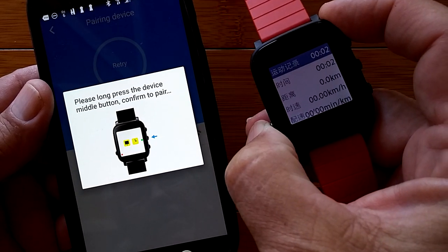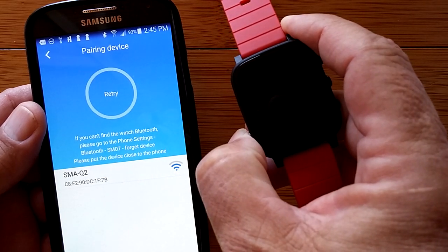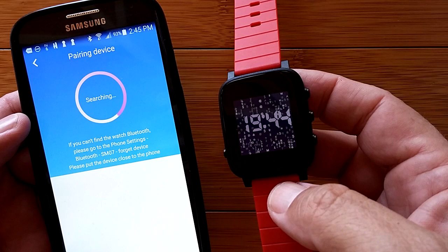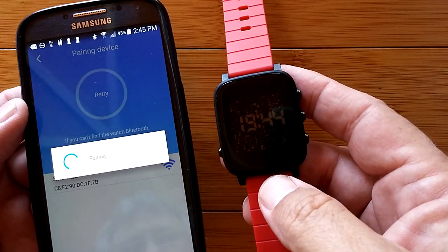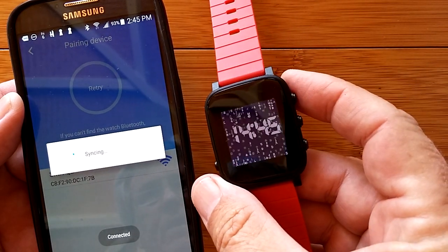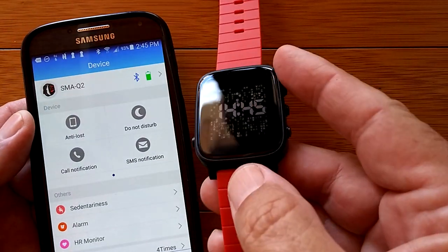There it is. I'm just going to touch it and pair it. Please long press the device middle button to confirm pair. That lit the screen up, so let's try again. Long press middle button to confirm. It might be stuck in a mode. I'm going to press the outside button and turn it off. There we go — we've turned it off. Now let's turn it back on. It says SMA very reflectively. We're going to retry, pair it, press and hold — and it says syncing, connected. We are in business and the time just changed to 14:45.